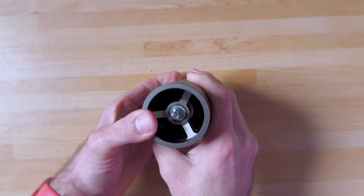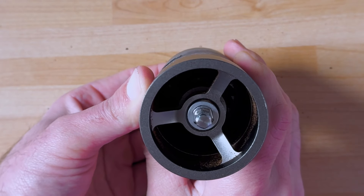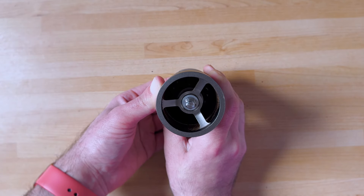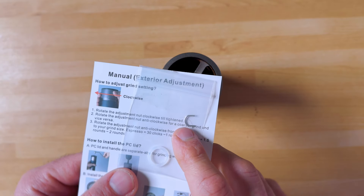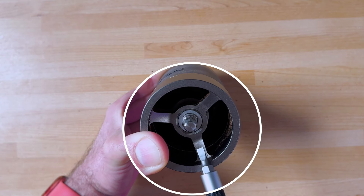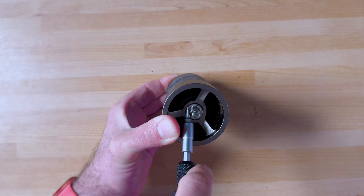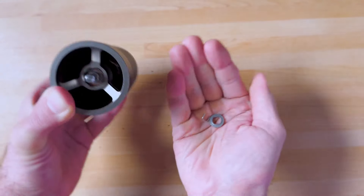The coarser you go, the easier it will be. When you push it in you have access to a few bits here. The main difficulty is that little piece of metal that holds everything together — it might be tricky to get to, and it's also very easy to lose. Maybe that's why they give you an extra one. You can try to remove it with a screwdriver, a knife, scissors — something to get underneath it. Be careful not to lose it.